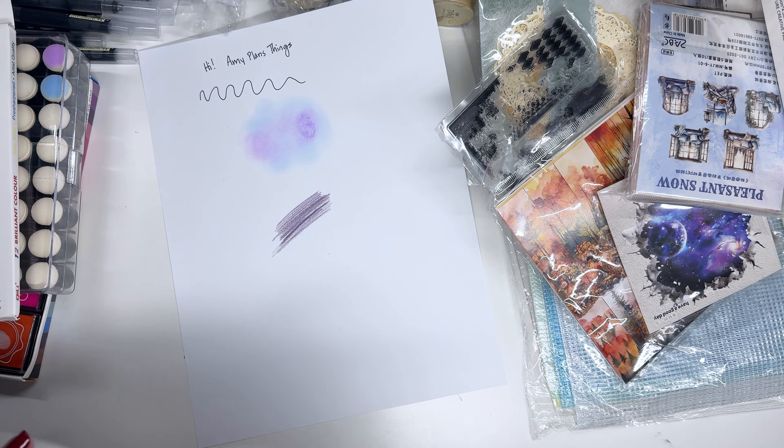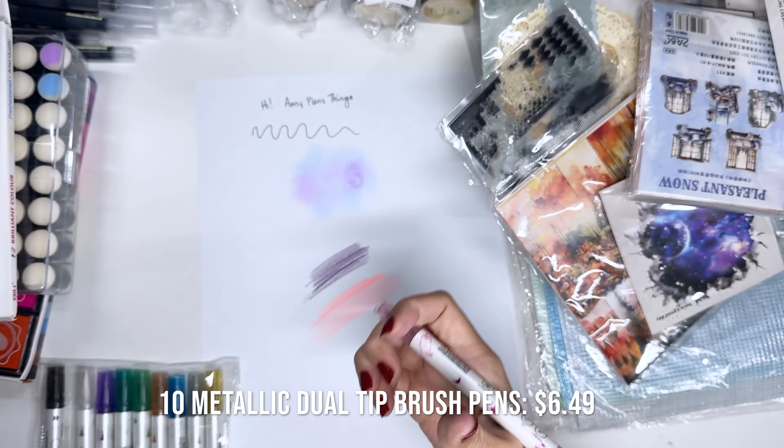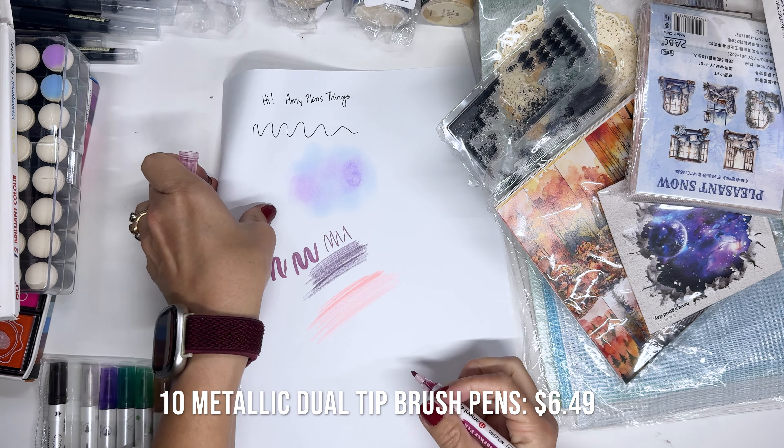Okay, more pens! These are 10 colors metallic pens. They are sort of like a little brush pen but it's pretty hard — it doesn't bend as well as like a Tombow Dual Brush Pen. But they are very metallic, super cool. There are all these colors — so many pens and things to play with.